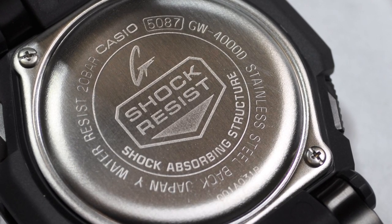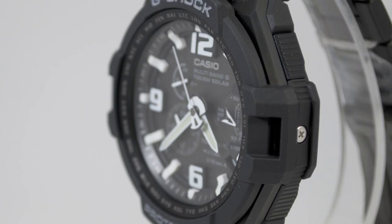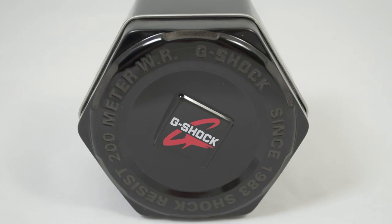The case measures 52.9 millimeters by 50.4 millimeters by 15.6 millimeters thick. The watch has an approximate weight of 152 grams.